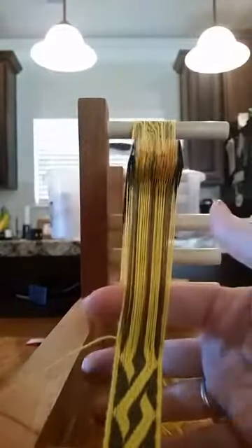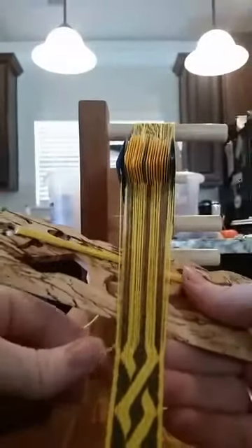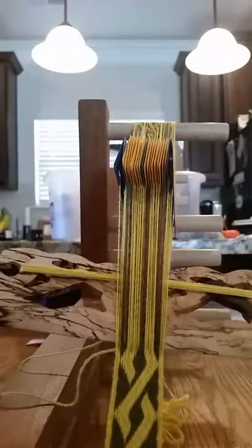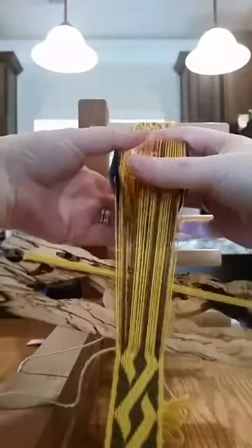Slide everything back together into one pack. I don't always slide everything back together if there are some cards that stay, but this particular pattern changes just about every single row, so it's been easier to just reset back to one pack, separate them again, one pack, separate them again.